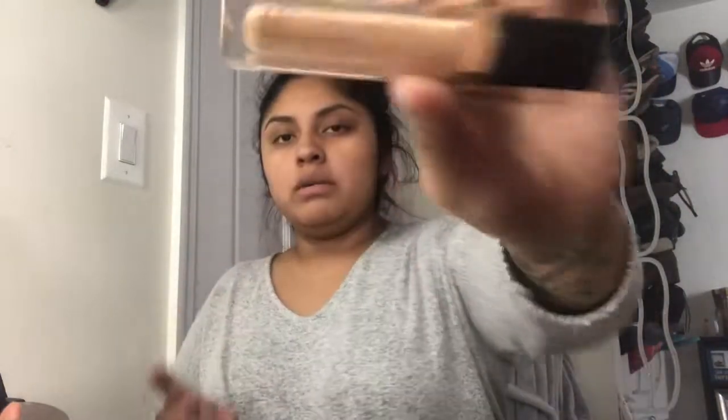Using my concealer — we're gonna use my Artistry Exact Concealer. Alright, now we're gonna have everything on and go ahead and use my Peach Palette.